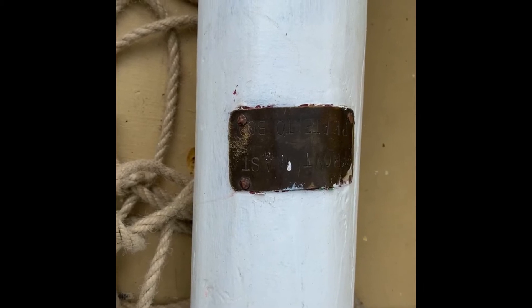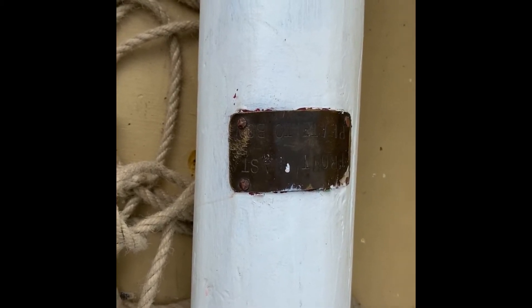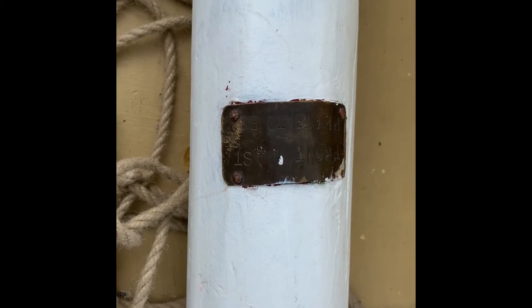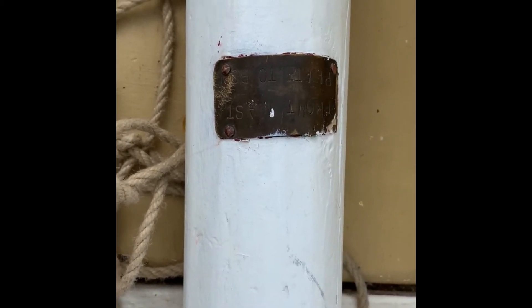The first thing we want to do is actually find the foremast, and this is easily done because there are plates at the front of each of the two masts. This one says "front mast," which would be foremast.